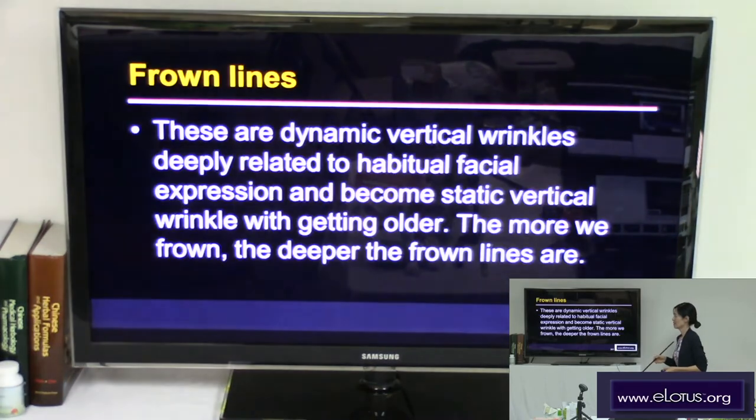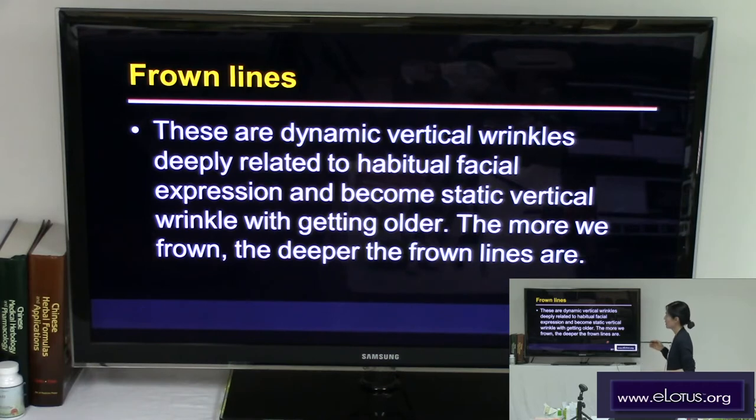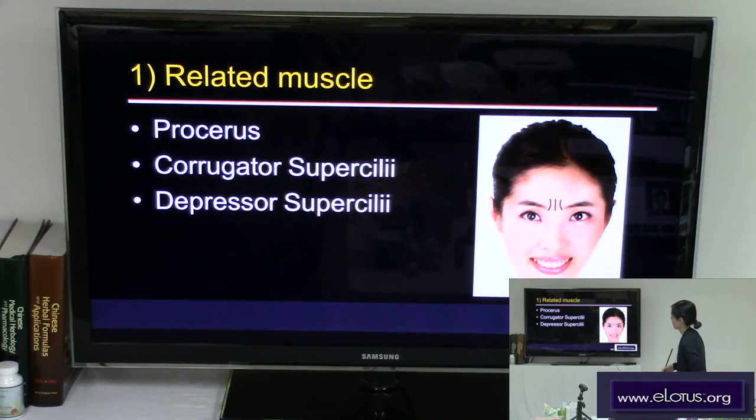Frown lines are dynamic vertical wrinkles deeply related to habitual facial expression, and they become static vertical wrinkles with aging. When a patient complains about frown lines, it means they have already become static wrinkles. That's why patients ask to erase or reduce them — the more we frown, the deeper the frown lines become.